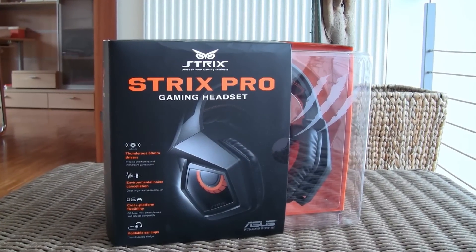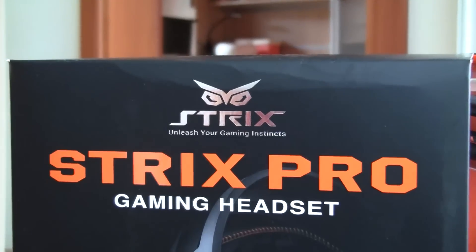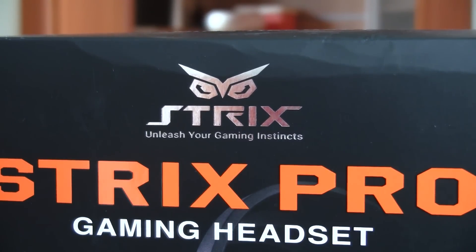Hi guys and welcome back again to the Tactic YouTube channel! Today we are going to look at ASUS reinvented sub-brand and their new model of gaming headphones, the Strix Pro.